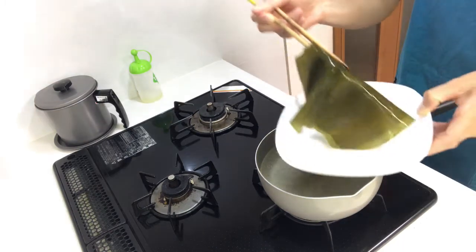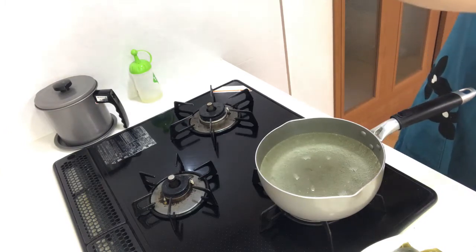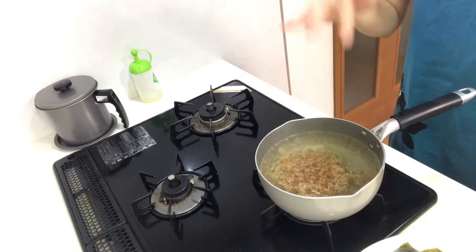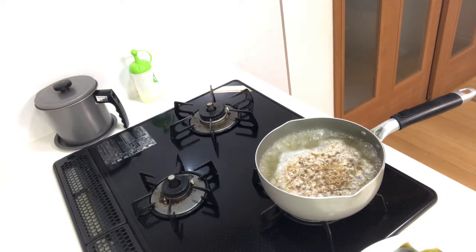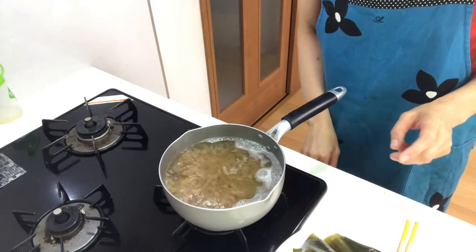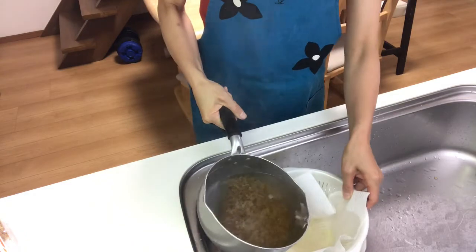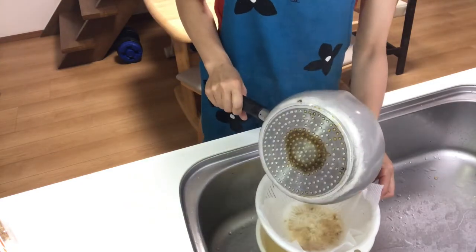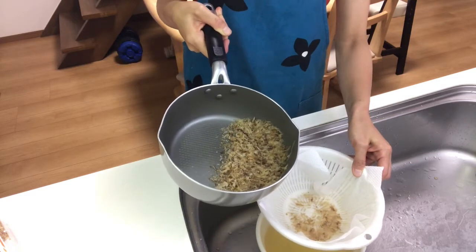Put dried bonito in the pot and boil until the dried bonito sinks to the bottom of the pot. Then turn off the heat and strain the dashi through a paper towel. Be careful not to squeeze the dried bonito — if you squeeze it, you will get a harsh taste.